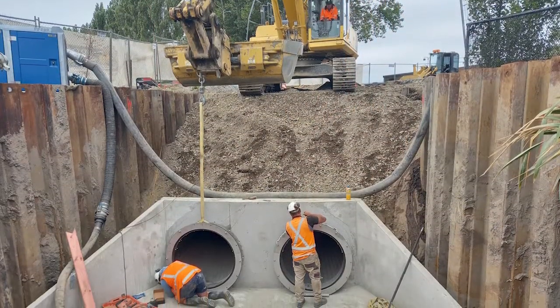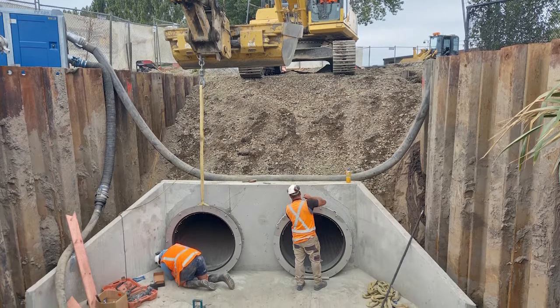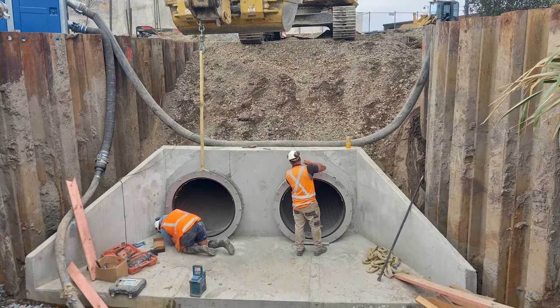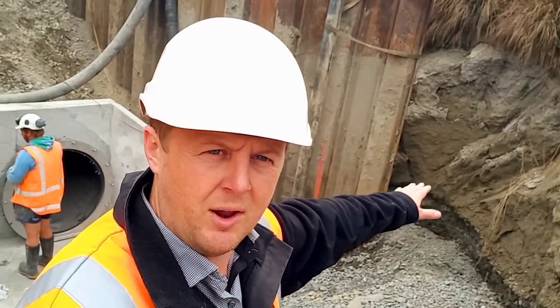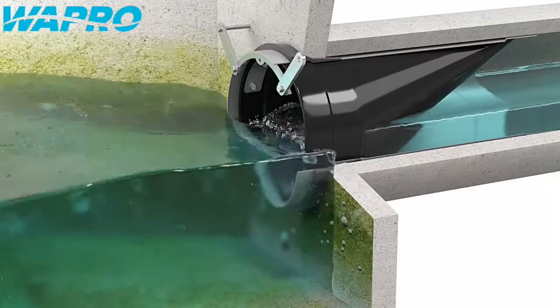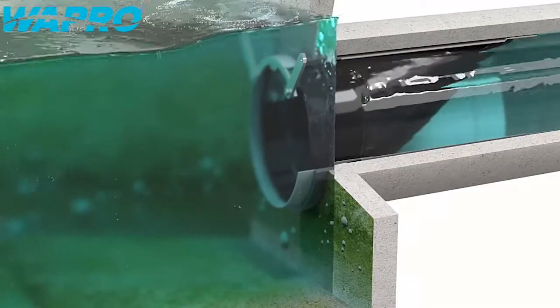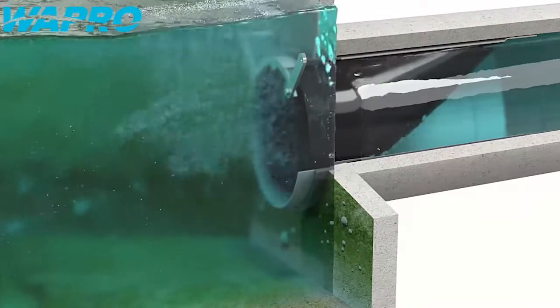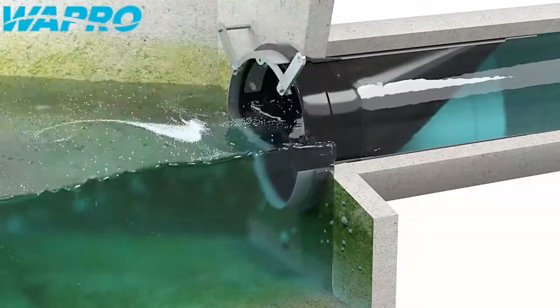So the groundwater and the discharge from the subdivision is expected to be around this height. You can see in the gravels here — that's the existing groundwater, so it's quite high. The reason for the wire stop as a solution here is to allow stormwater to be discharged from the subdivision during rainfall.